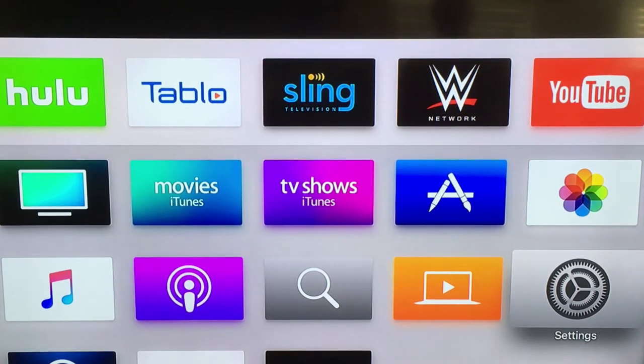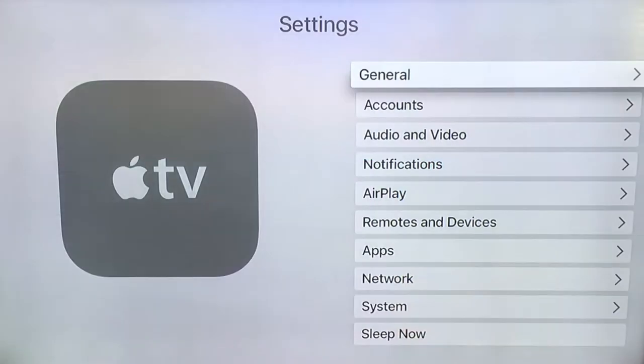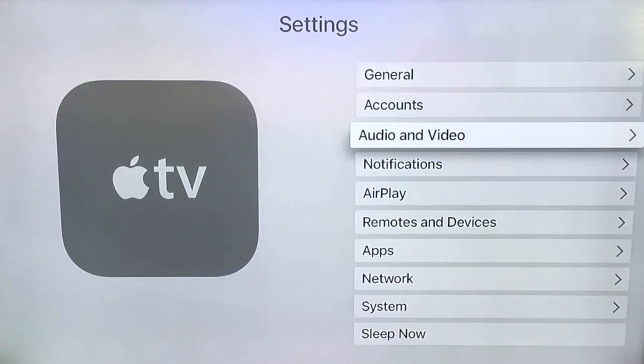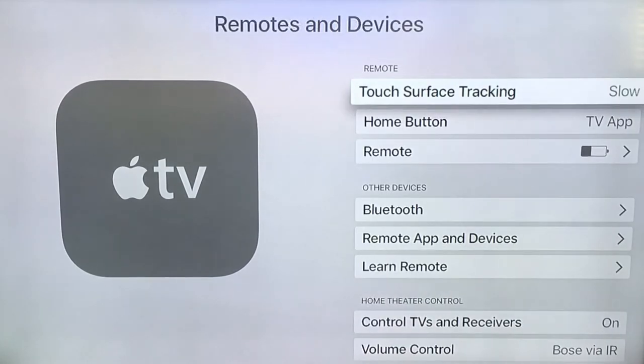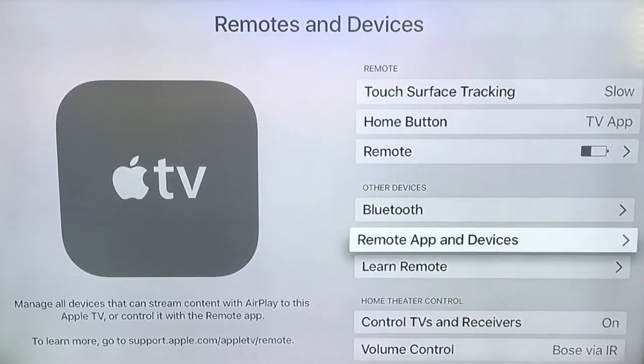Using the Apple TV remote that came with your Apple TV, go ahead and select the settings icon. And from the menu, scroll down and select Remotes and Devices. On the next menu, scroll down and select Learn Remote.